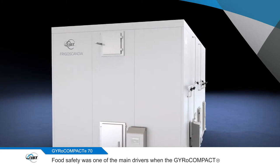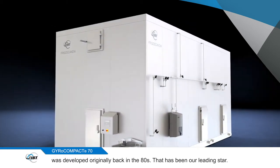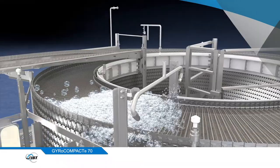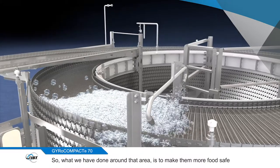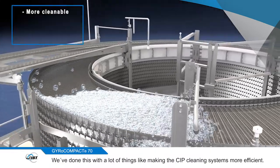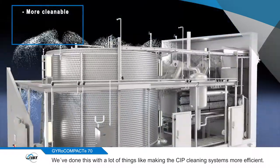Food safety was one of the main drivers when the Gyro Compact was developed originally back in the 80s. That has been our leading start and we've taken that even further with the new Gyro Compact 70. What we've done around that area is to make them more food safe in the sense that we've made them more cleanable. We've done this with a lot of things like making the CIP cleaning systems more efficient.